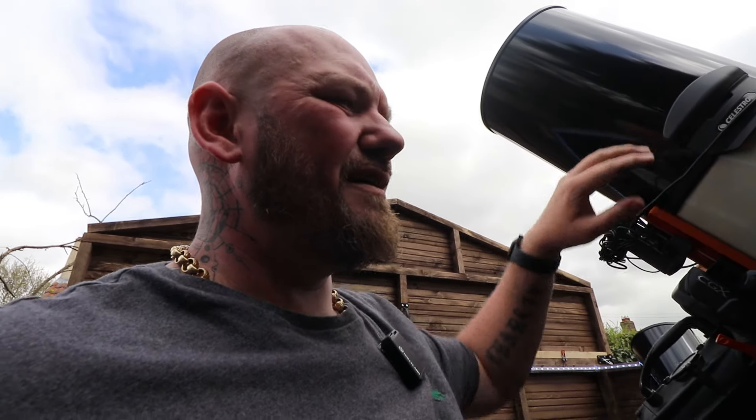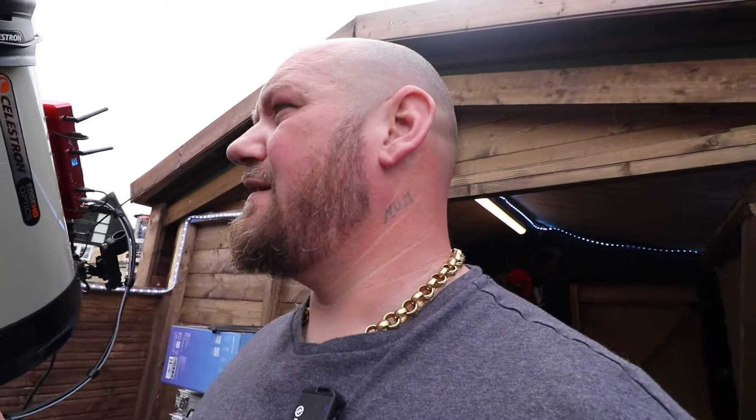My StarSense Autoguider was about £750, the motor focuser on the back was around £150, and the dew shield was about £150 as well. Because I'm in an observatory I don't have to worry about polar aligning anything. I just go back to my last load point, slew over to a part of the sky, and the StarSense Autoguider takes an image — that's maybe 20 to 30 seconds. A lot of people have said negative things about it but I've had no issues with it at all.